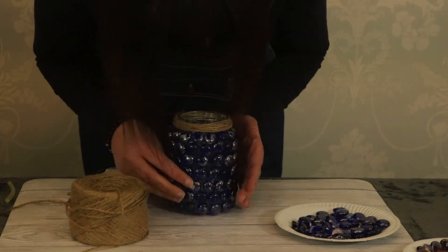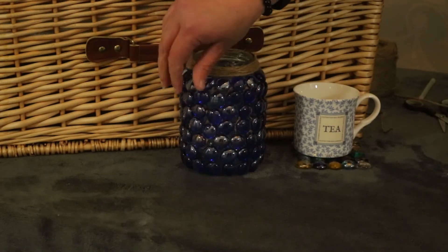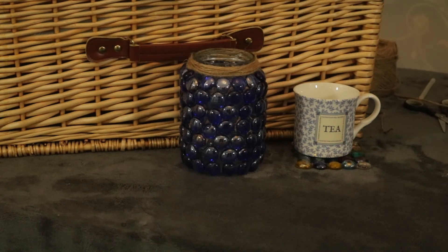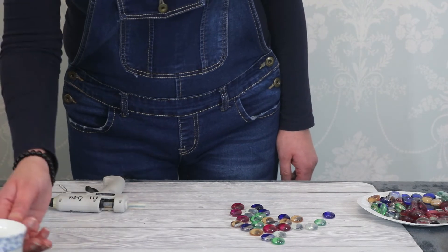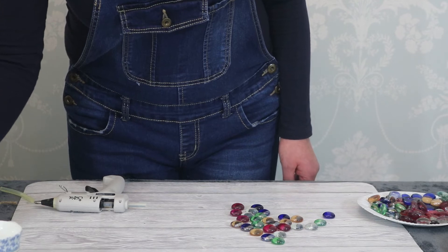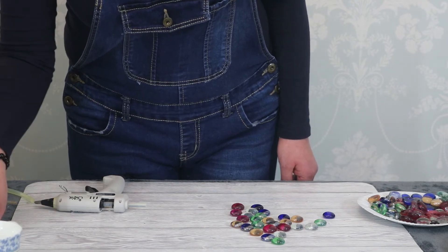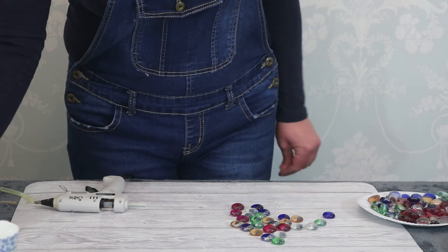Right, so there we go. The other item that we wanted to do — I decided to put some beads together to make a nice bright coaster, which I thought we could make using just a few of the others that I've got left.